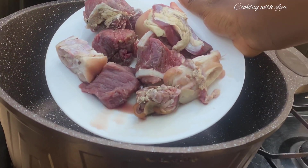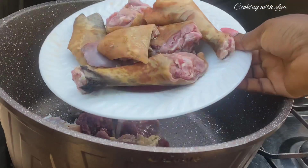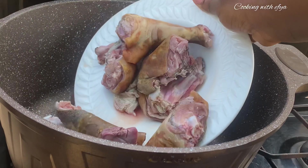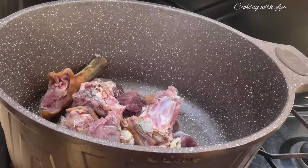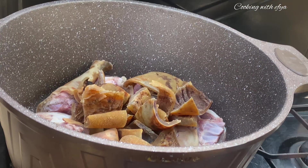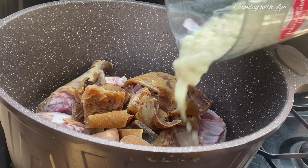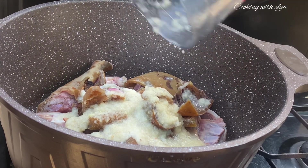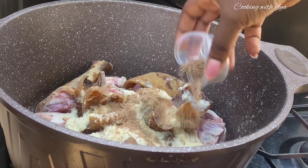To start with, I'll begin by steaming my protein. I have some cow meat, goat meat, and willy — also known as pomo or cow skin — any name you prefer. Moving forward, I'll go in with some seasoning: blended onions, pepper, and ginger.